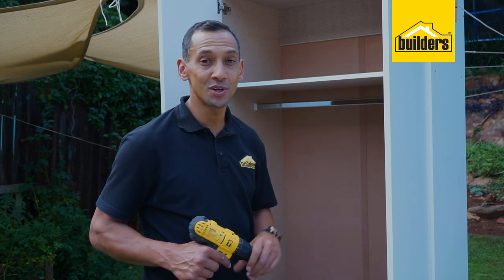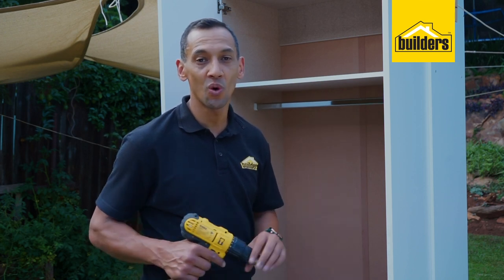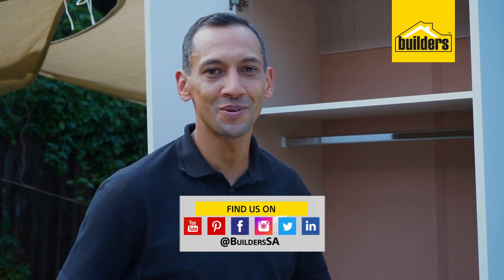For more items like this, you can purchase them at your local Builders or online. For more how-to videos like this, please go to our website and click on our blog. The website address is www.builders.co.za. Get to Builders, get it done.